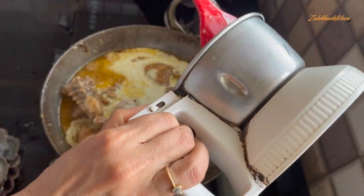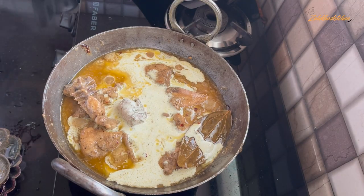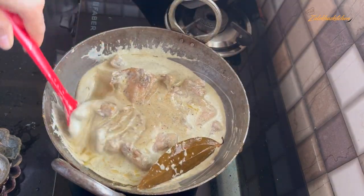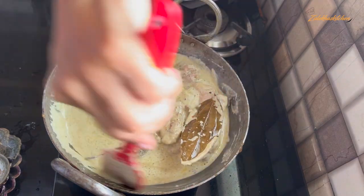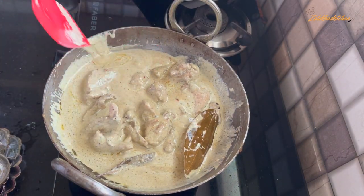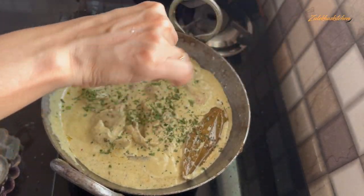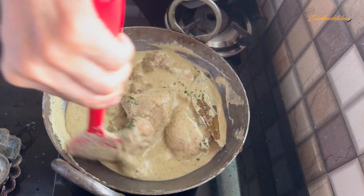Now we have made the paste on the side. The paste will be added from the mixer jar into the pan. Slow the flame first, then keep it on medium. Mix it a little bit, then add 3 small pieces of kasuri methi — crush them in your hand and mix them in.